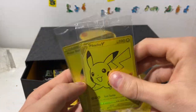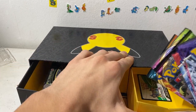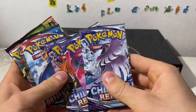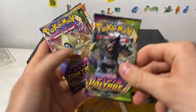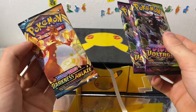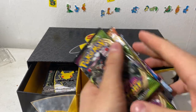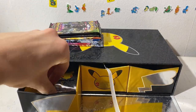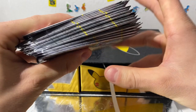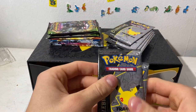And then we got the booster packs. Check out the regular ones first — I'm hoping for some epic cards in here. We got one, two, three Chilling Reign, one Battle Styles, two, three, four — only one Darkness Ablaze. I like that they've been not cramming in too much Darkness Ablaze. Pretty good pack selection I'd say. And then there are 17 Celebrations booster packs in this — look at that huge chunk. Very nice. Let's get cracking.